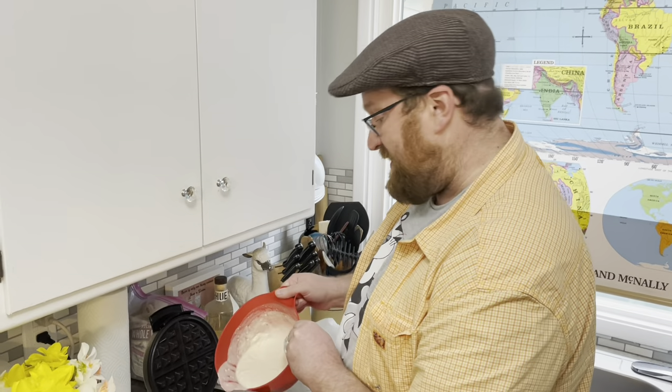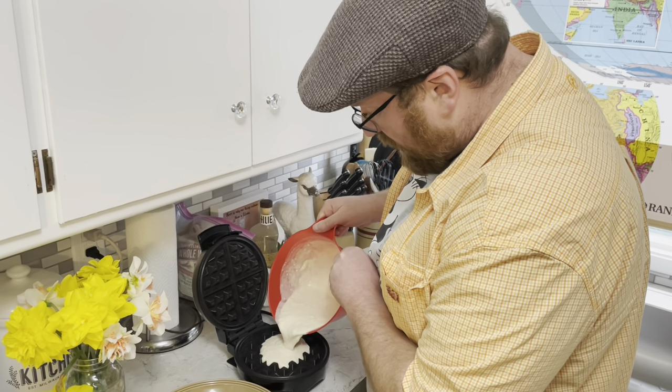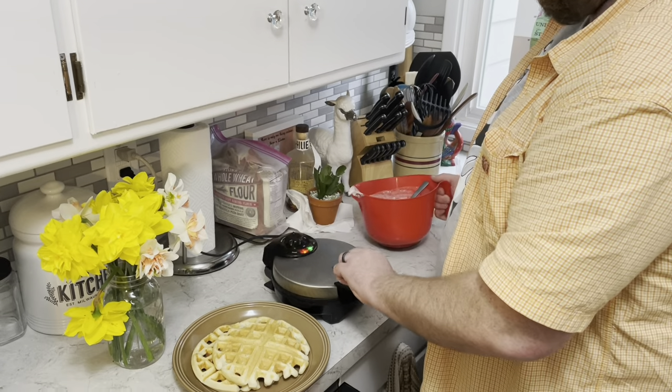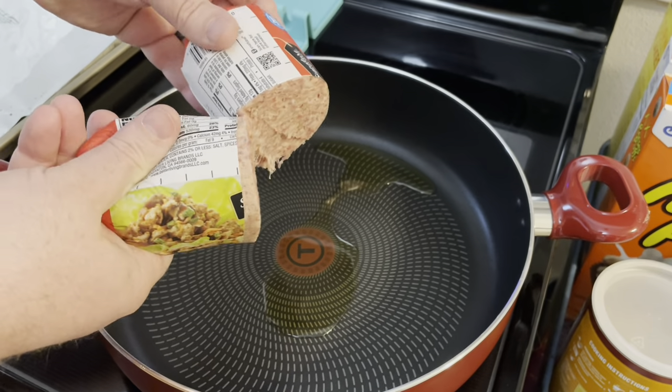I'm gonna start by making six regular buttermilk waffles in my waffle iron, and I'm gonna cook up some hot country style pork sausage.